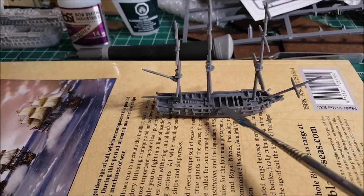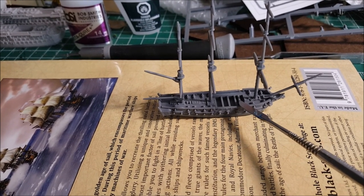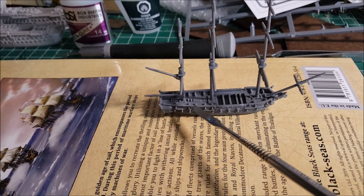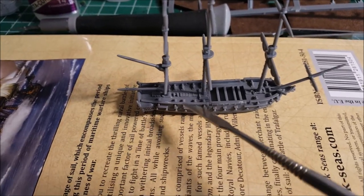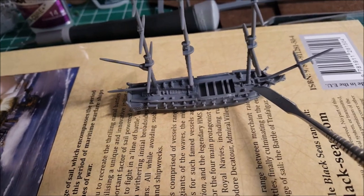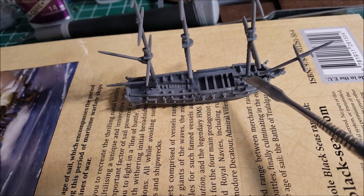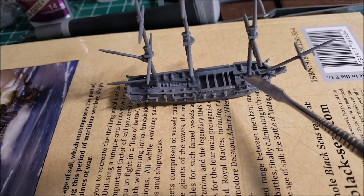The main deck is actually this middle part — it would typically be open, and these are just the bars across where you would put the ship's boats. This part back here is the quarter deck, typically the command and control spot. There's also a little nub sticking out by the hatches — paint it black because this is the chimney for the ship's galley underneath.